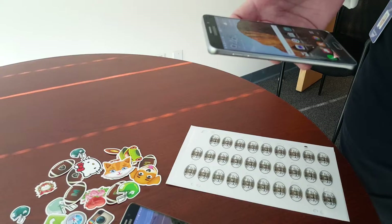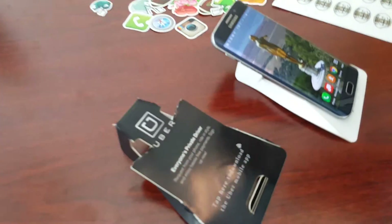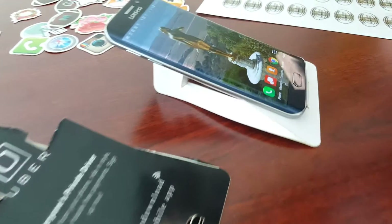We have some really cool phone coasters that have NFC in them. They can be branded and are a great way to reach people in bars and restaurants. You put your phone on it and it drives to whatever the experience is.